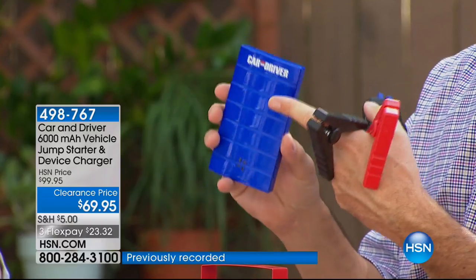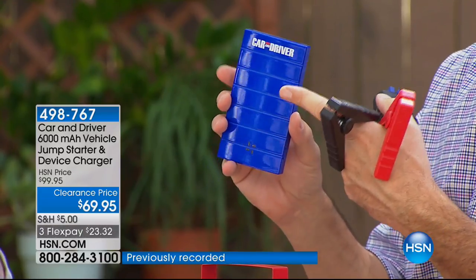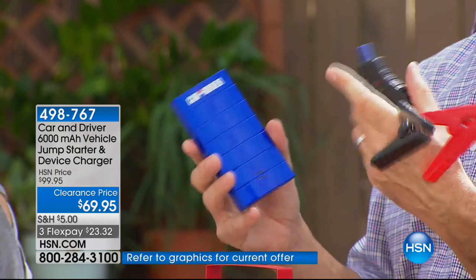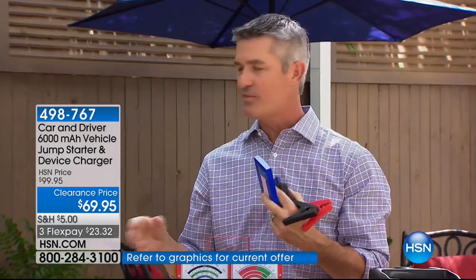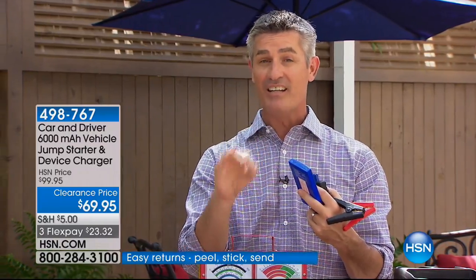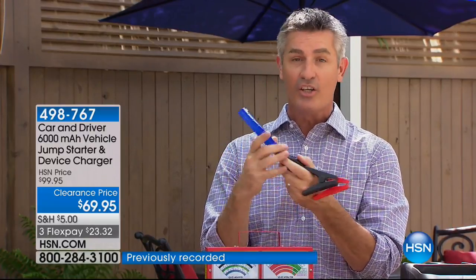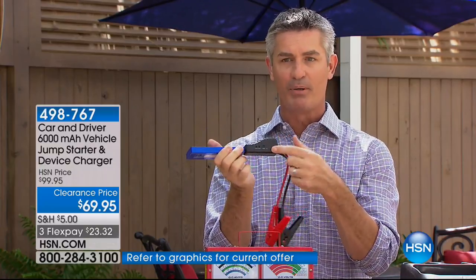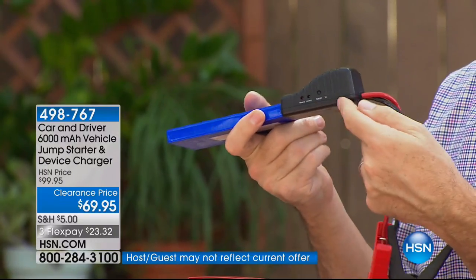When you're stuck on the road with a battery that won't start — here in Florida and many other states, batteries typically last three or four years. Your car will tell you when the oil is low or you're low on gas, but it's not going to tell you the battery is no good until you turn that key and get that horrible noise and it just won't start. Even in those situations when your battery needs to be replaced, this Car and Driver jump starter is going to be able to jumpstart your car. The safety is built in so you cannot make a mistake.